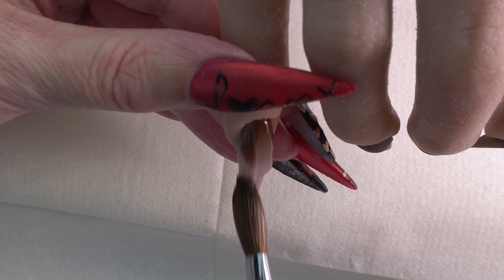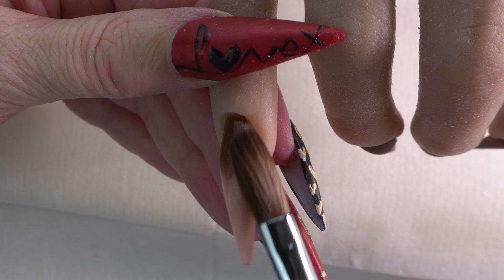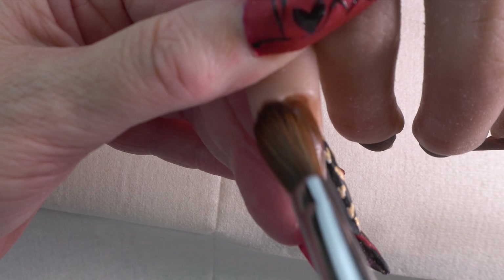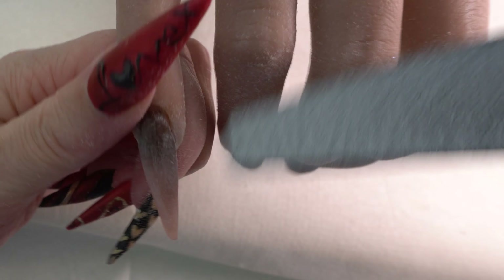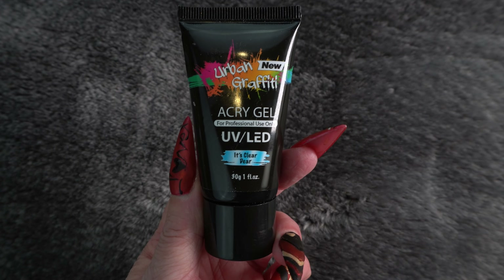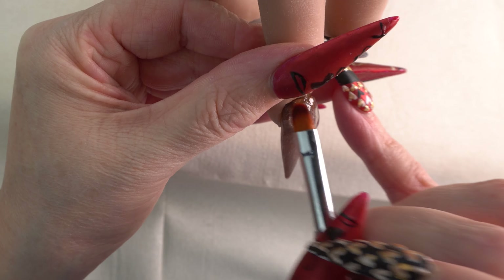Once we've done all of the nails we're just going to cap them. I'm showing you just one that I'm capping right now because it's boring to see all of that. Then we'll get into all the good stuff after the filing, and I'm just showing you one file — then we're going to come in with the Urban Graffiti poly gel.